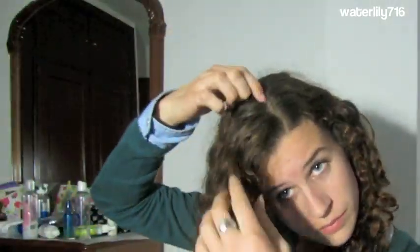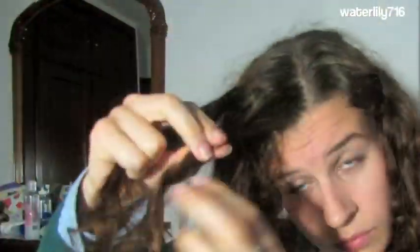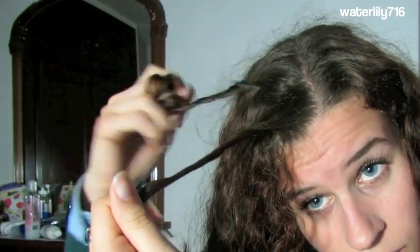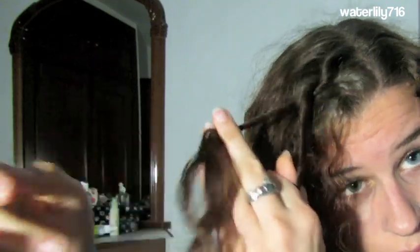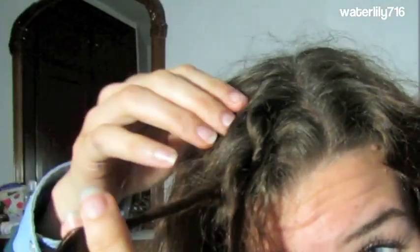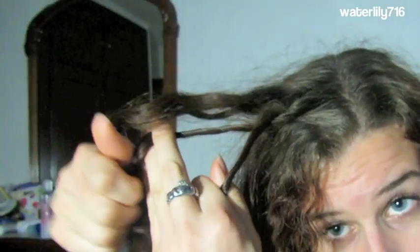Then we're gonna go ahead and start rope braiding. Take a very small section right by your part and split that section into two. We're going to twist both sections away from our face, then take the front section and move it behind the back section. Twist them a little more and repeat this step of moving the front section behind the back section.